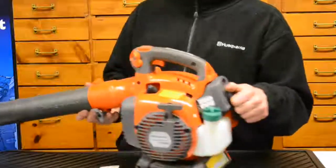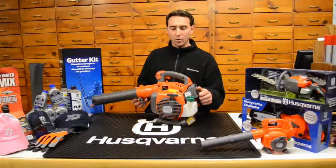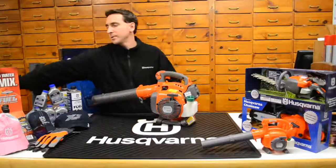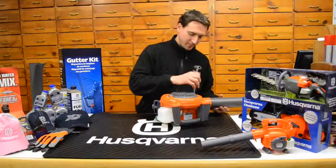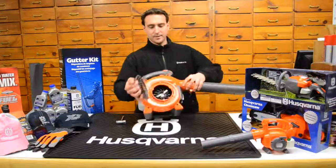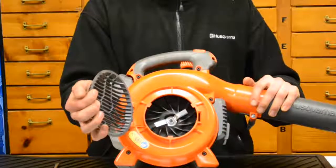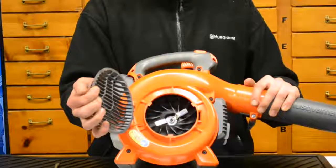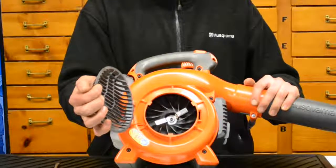The 125BVX is distinctly different from the 125B because it is a shredder vac unit. If you open up the impeller cover, you'll see the impeller and a metal strip on it — that is the shredder impeller on the inside. That's what performs the reduction ratio when you're picking up and shredding leaves. The 125B does not have that particular piece; only the 125BVX does.